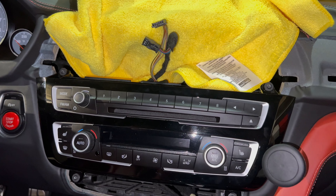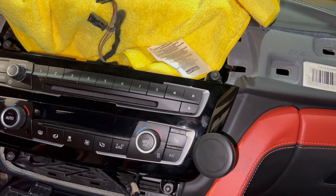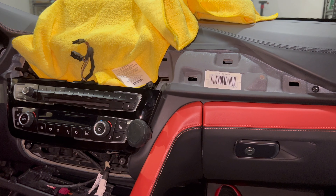The phone mount is already in place — this thing is sturdy, it's not going anywhere. The climate control is a little dirty, but we've got a microfiber towel so we'll clean that up. This is looking really good. I'm gonna go ahead and put the cover back on and put the carbon fiber trim on as well to complete the install.